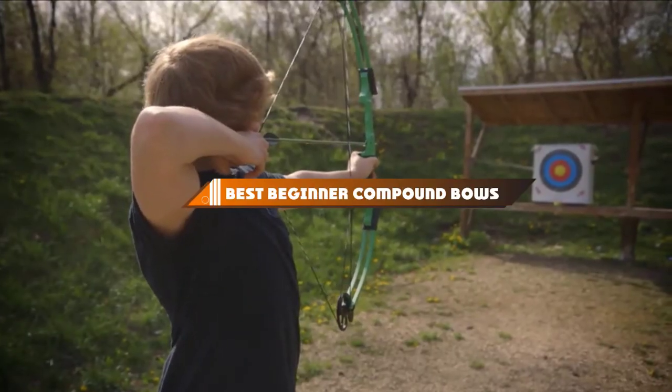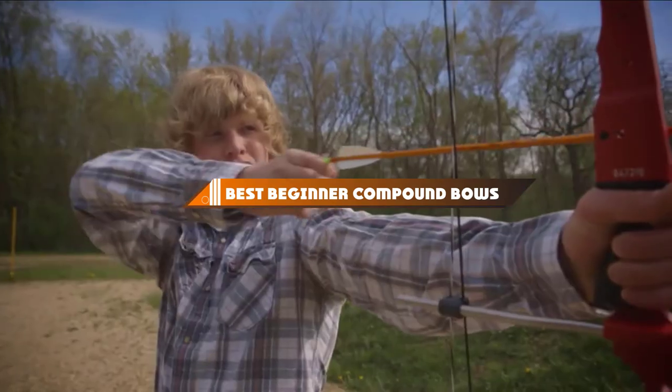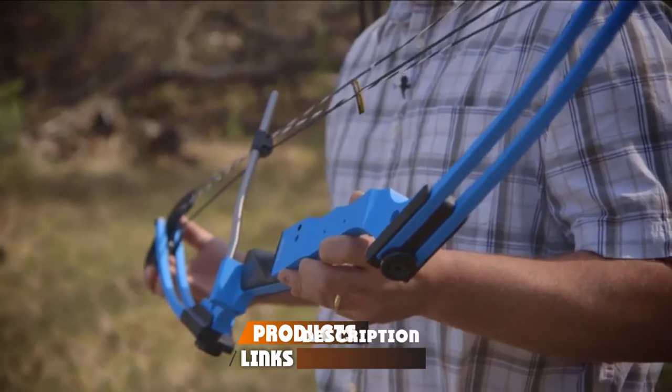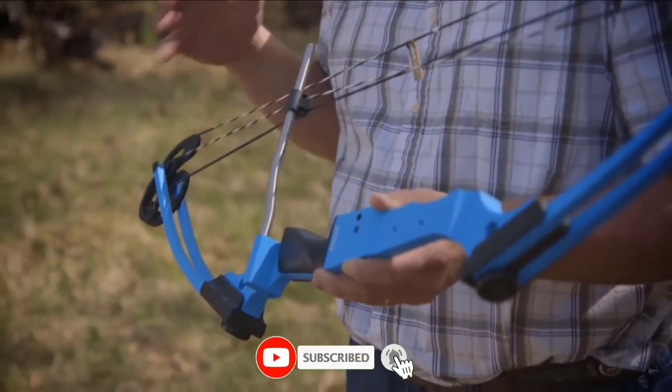Hello guys, in today's video we're going to present to you the top 10 best beginner compound bows available on the market today. We made this list based on our personal preference and sorted it based on their features, prices, quality, durability, and reputation of the manufacturers.